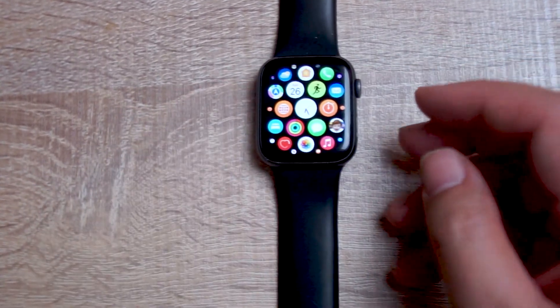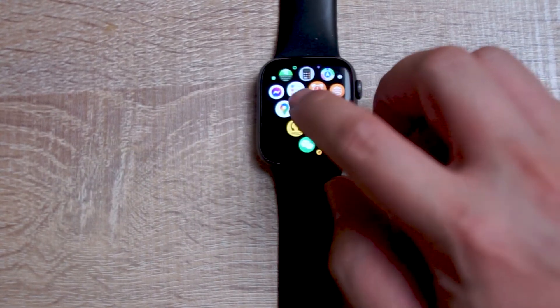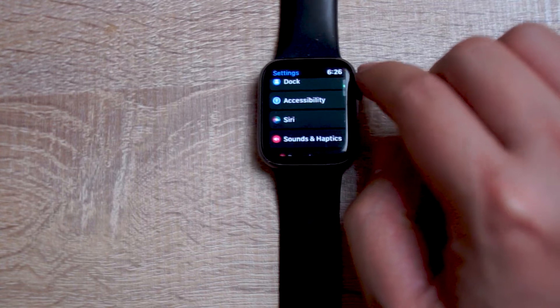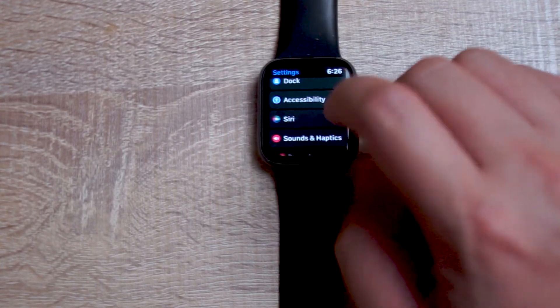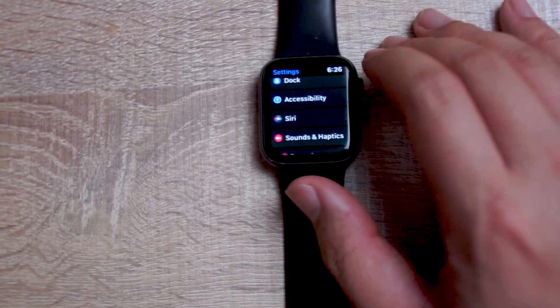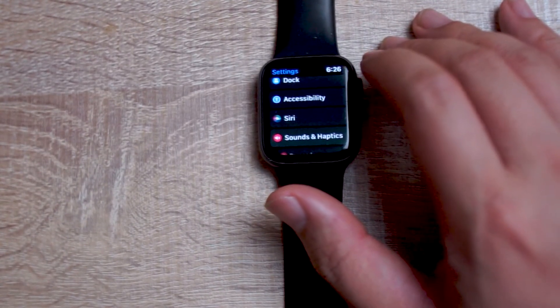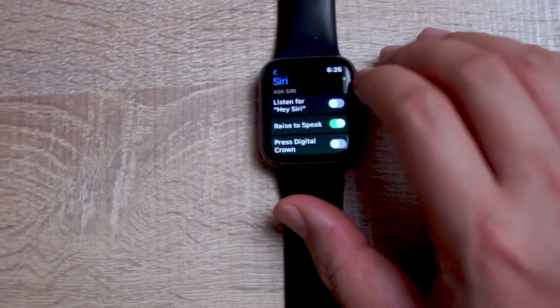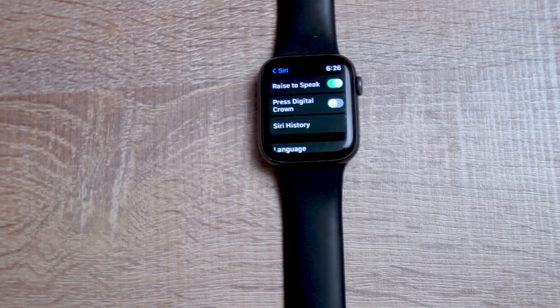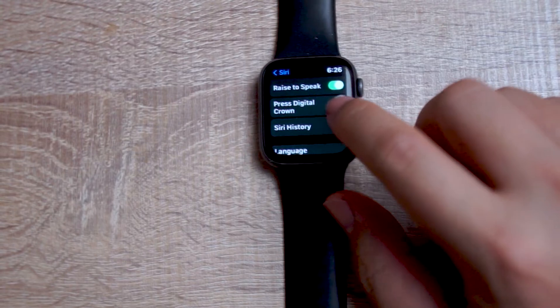To get started, what you want to do is head over to your Settings. From there, you want to scroll all the way down and look for the Siri settings — this is right below Accessibility and above Sound and Haptics. From there, you can hit Siri, and then scroll down. The setting that you're looking for is Press Digital Crown.